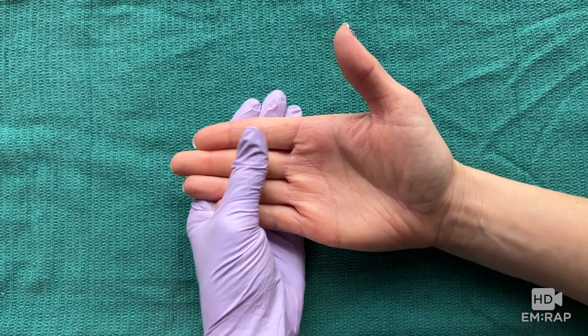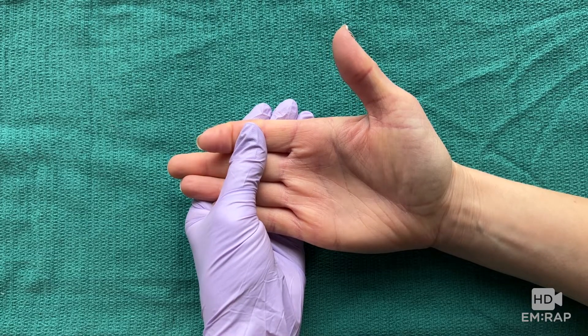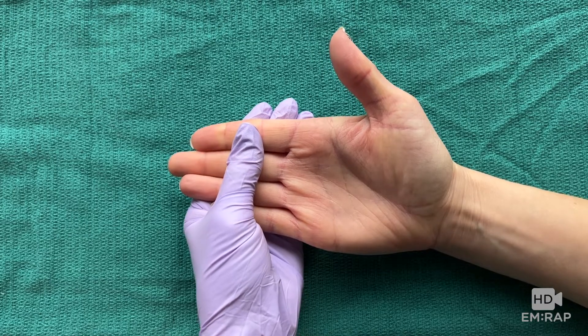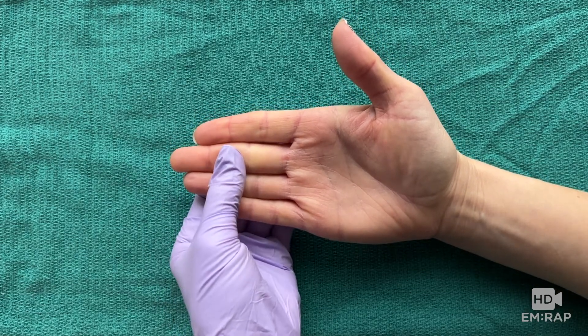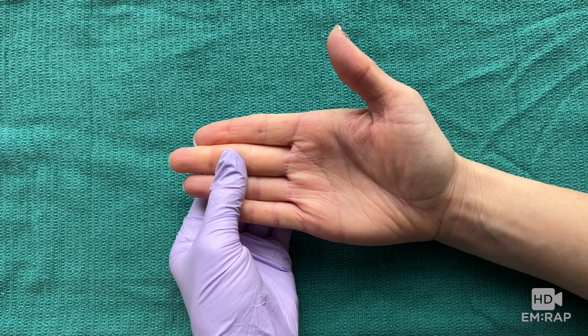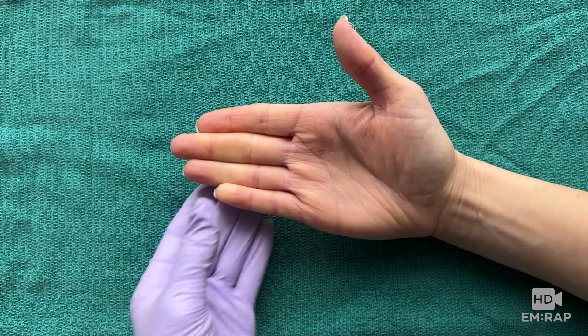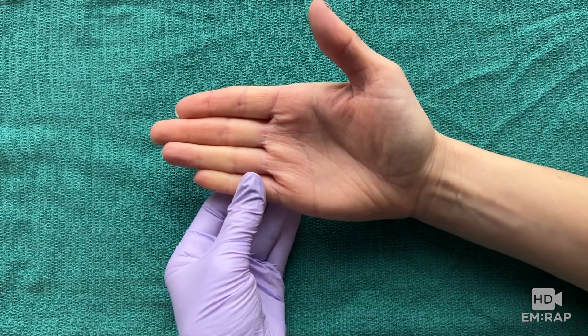To test the flexor digitorum profundus, brace the finger at the middle phalanx and ask the patient to bend at the DIP joint, or the distal knuckle. The only way they can do this is with an intact FDP. The third, fourth, and fifth fingers share the same FDP muscle belly, so it is normal for these fingers to move together even when trying to isolate one finger, as shown.